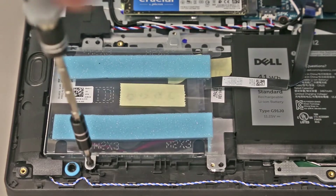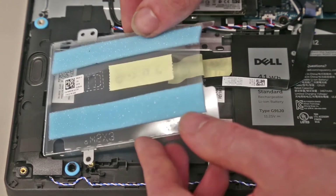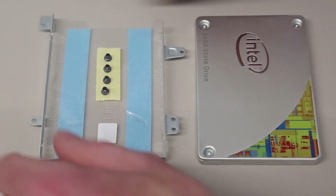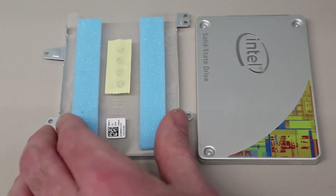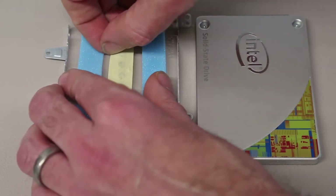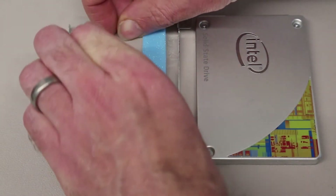With the four screws removed, the mounting bracket comes out of the machine along with the cable — very nice of Dell to continue to do this on their range of machines which have these bays present. The bay includes the four mounting screws for the drive, so we're just going to fit one of our test SSDs into it and peel off the tape.